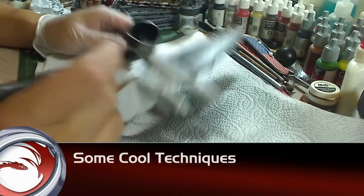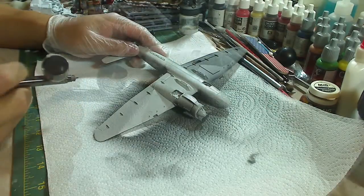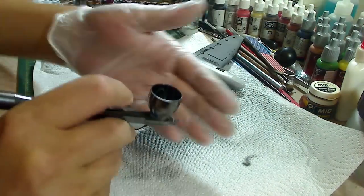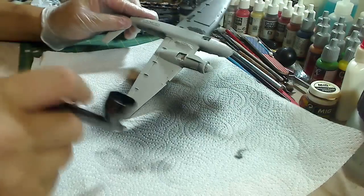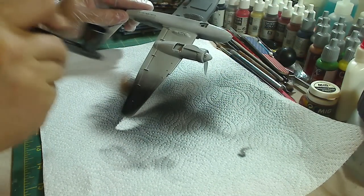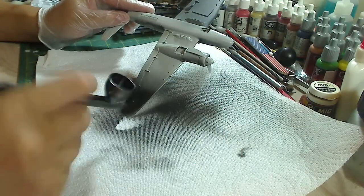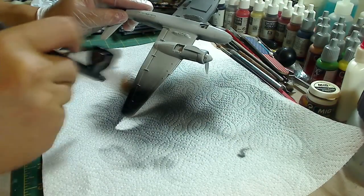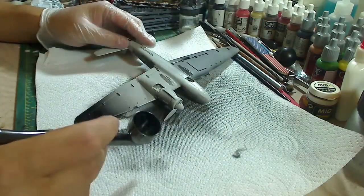Here are some cool techniques you can do with an airbrush. With the dual-action airbrush — and this is why I suggest dual-action — if you press down the trigger and don't pull back, all you get is air, like instant canned air. So when you're spraying your model and you notice a wet spot, just hold down the trigger to blow out regular air with no paint, and you can use it to help dry the paint faster. That's one of the cool things about a dual-action airbrush.